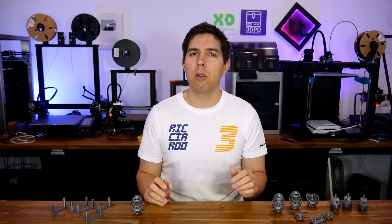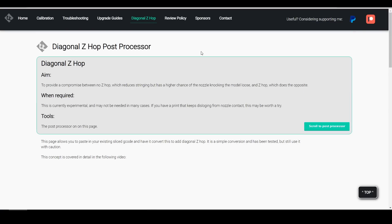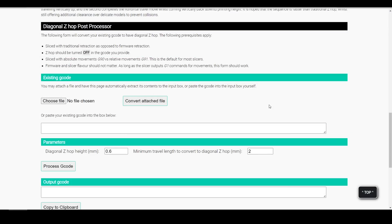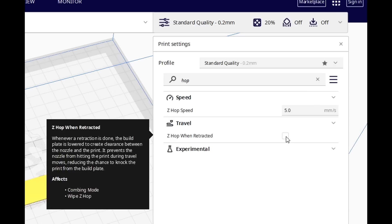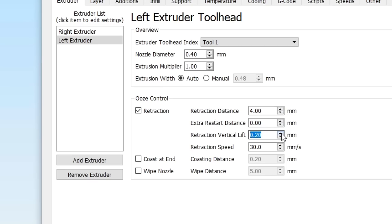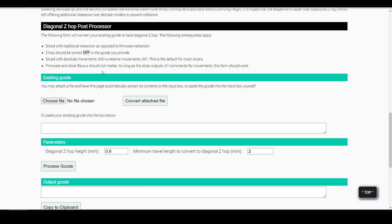To test this idea, we need a straightforward way to modify the G-code, so I've added a page to my website called Diagonal Z-Hop. Like the calibration pages, it gives you an overview of what it does and when you might need it. The heart of the page is the post-processor. Before using it, you should read the instructions — such as using traditional retraction rather than firmware retraction, making sure Z-Hop is turned off in your slicer, and making sure your slicer is set to G90 absolute movements. Beyond that, it shouldn't really matter what firmware or slicer you're using.